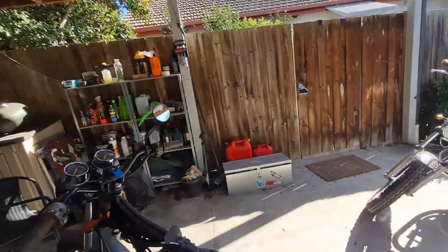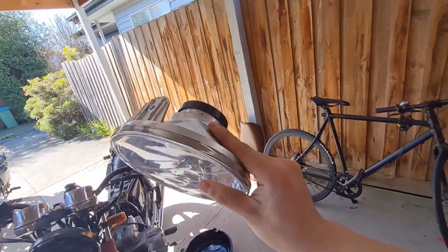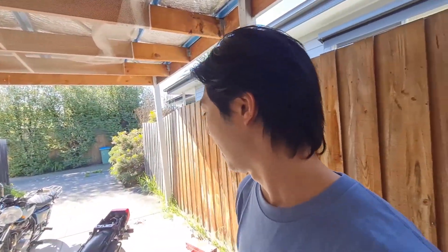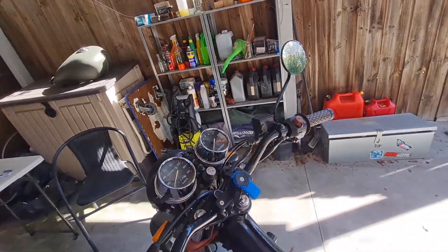I ended up agreeing with the seller and I took it in for a roadworthy, and unfortunately it failed. I need to replace three things. Number one is the headlight - you can see at the top it's cracked, so I just need to replace this. I think I'm going to get like a car headlight for about 20 bucks online. Secondly is the high beam/low beam - apparently you need a little button on that. And then lastly, which I'm going to tackle today, is the neutral light - it doesn't come on.